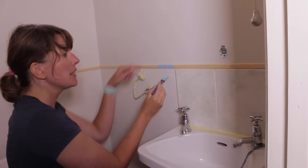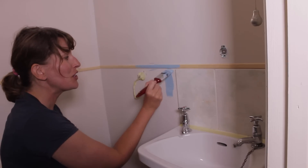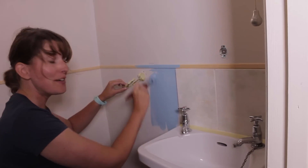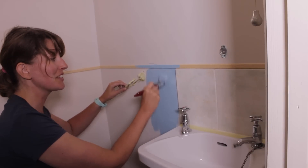Don't worry if you get a little paint on the upper wall because it's going to be wallpapered later. I'm using a bigger brush for the rest of the wall — you could use a roller but I prefer a paintbrush. You'll probably need to do two coats of paint; make sure the first coat dries completely before applying the second coat.